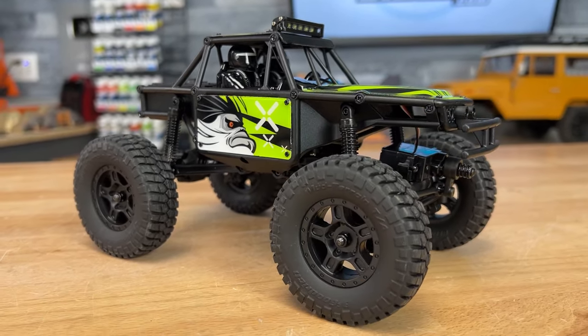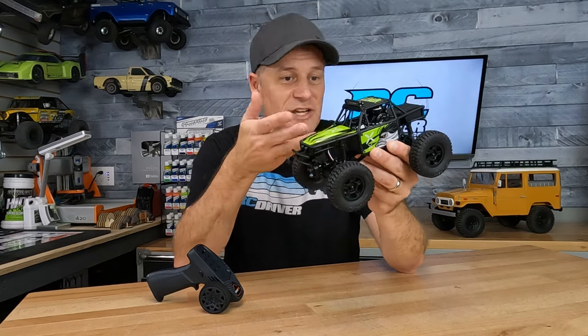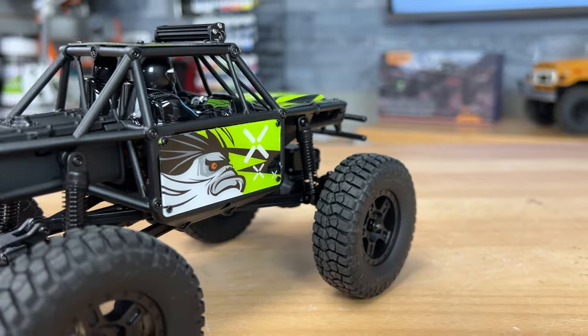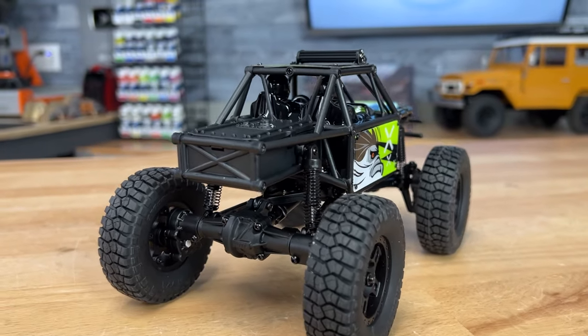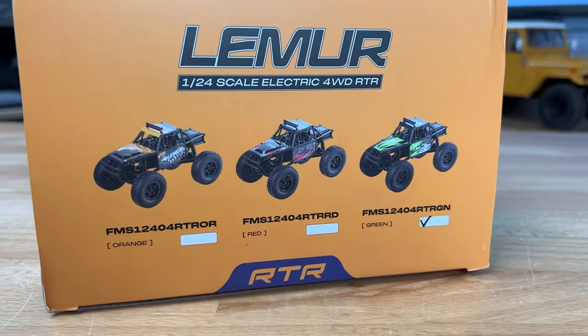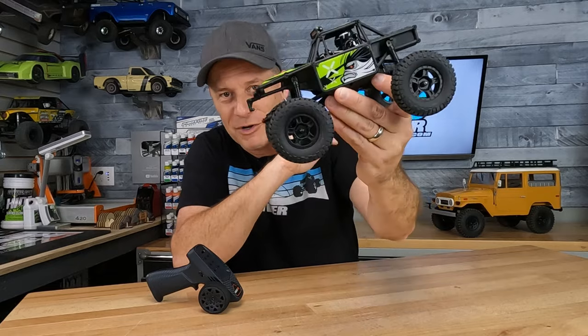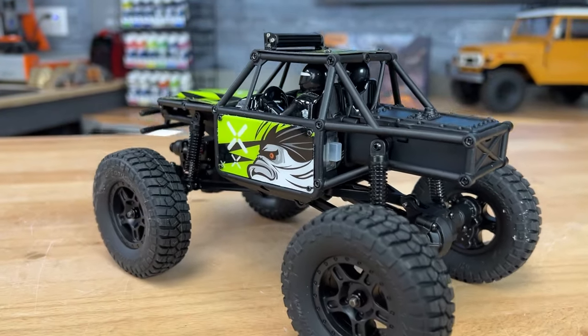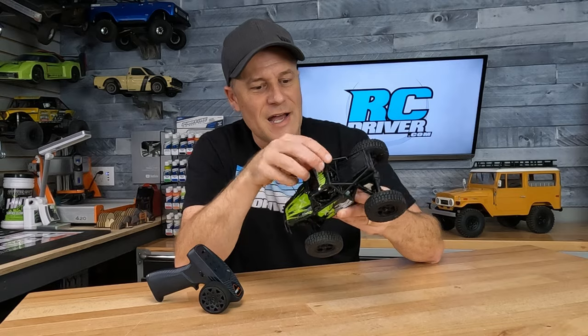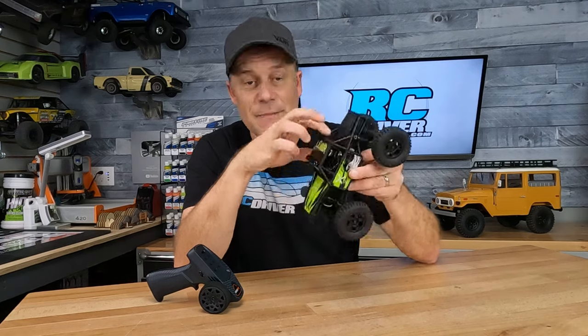This is actually the whole frame setup as well. It's got a nice cage look to it — Lexan body panels — and this buggy is available in three different styles. I really like the green version. It's got a cool angry lemur look on the side panels. The green is definitely on point in my opinion.